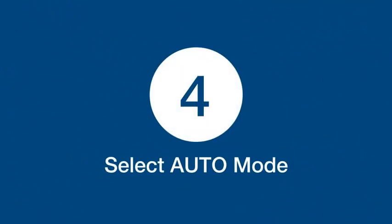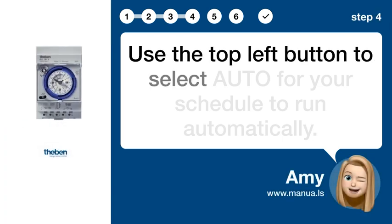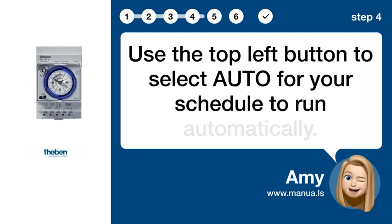Step 4: Select AUTO mode. Use the top left button to select AUTO for your schedule to run automatically.